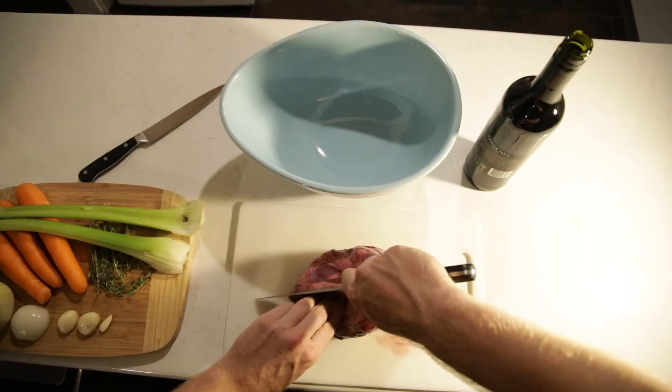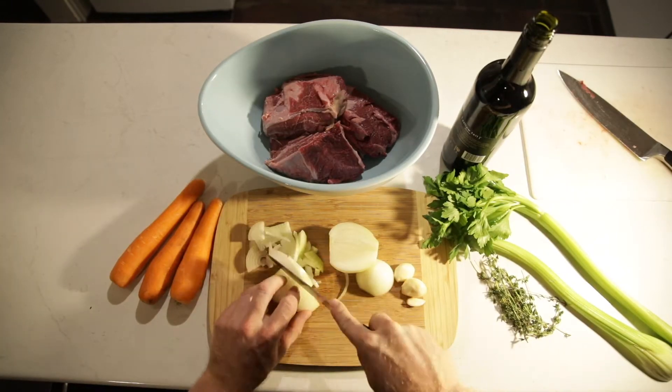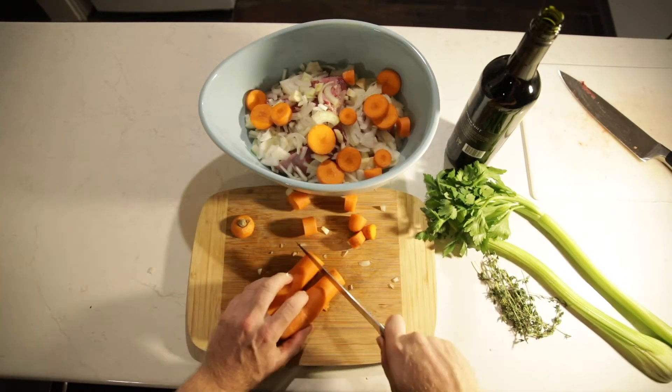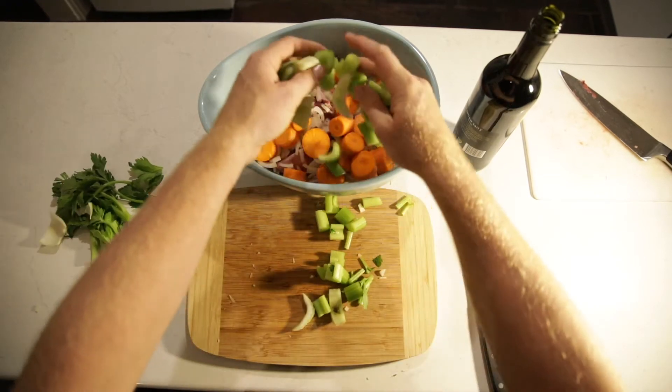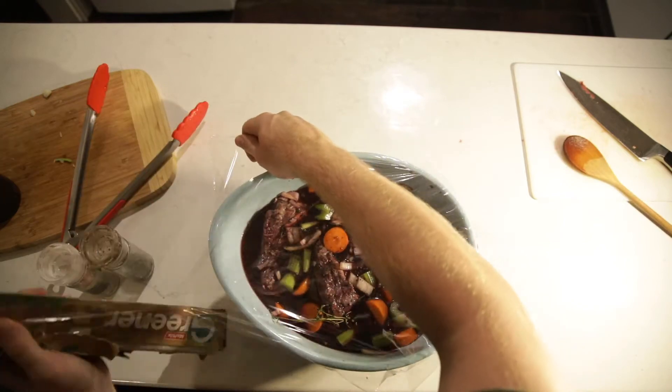I started prepping last night. Cut the beef cheeks into four. Roughly chop an onion, garlic, carrots and celery. Drown it in a bit of Shiraz, chuck some thyme in there, cover and put in the fridge overnight.